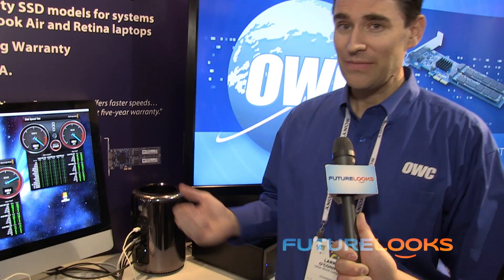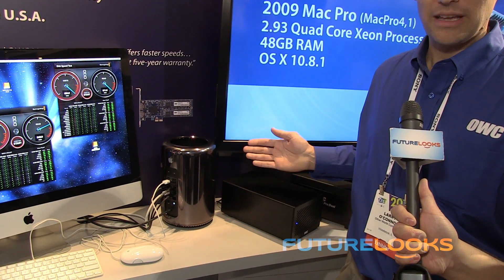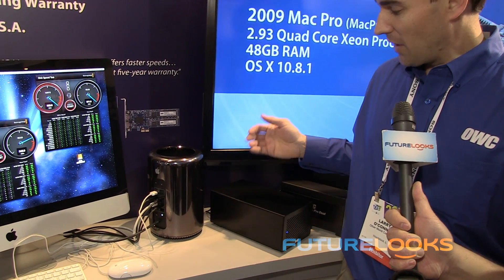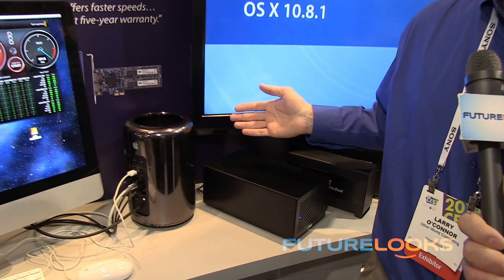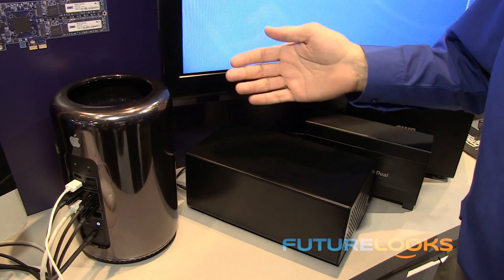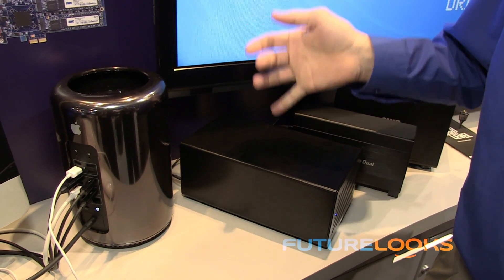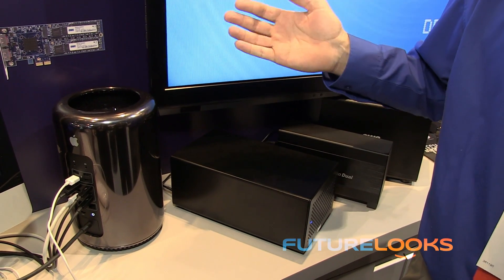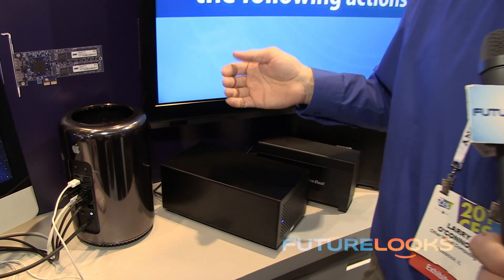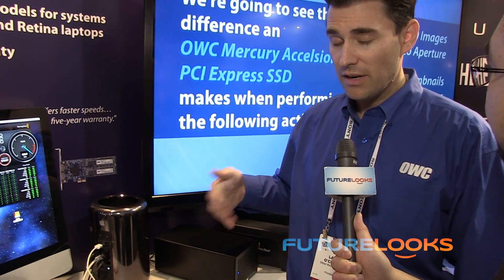When it comes to everything else, everything else is pretty much external on the system. You can add PCI cards with a product like our Helios 2 — that's a 20 gigabit Thunderbolt 2 product. You can put two single-width or one single-width and a dual-width card inside — pretty much whatever PCI cards and capabilities you need to add to the system. Exceptional flexibility. We put a couple of our Excelsior PCI Express SSD cards into this unit and that provides over a thousand megabytes per second of throughput.